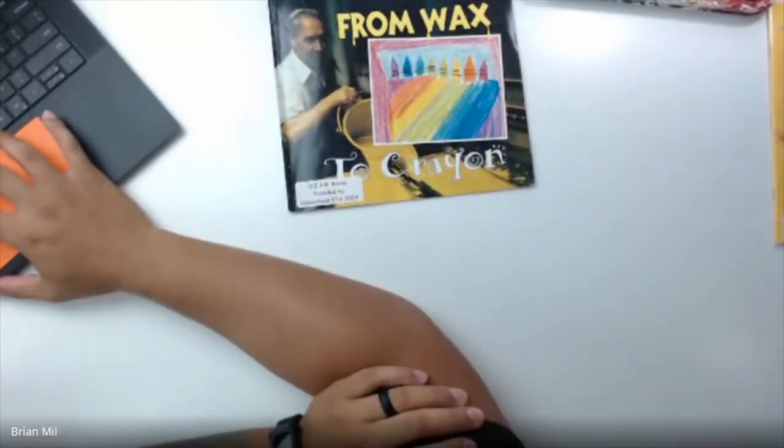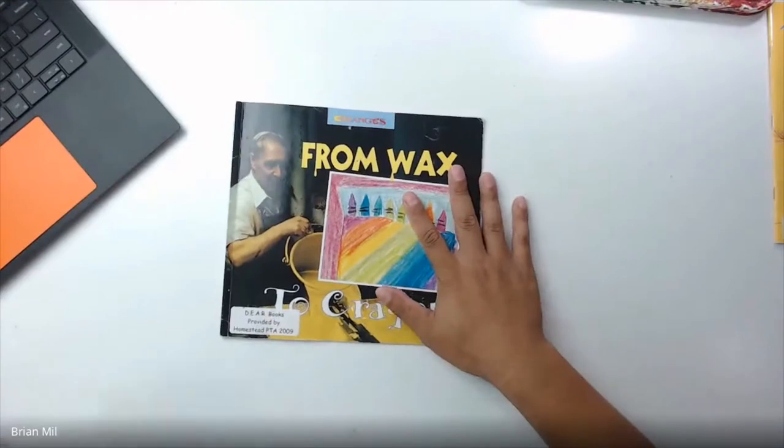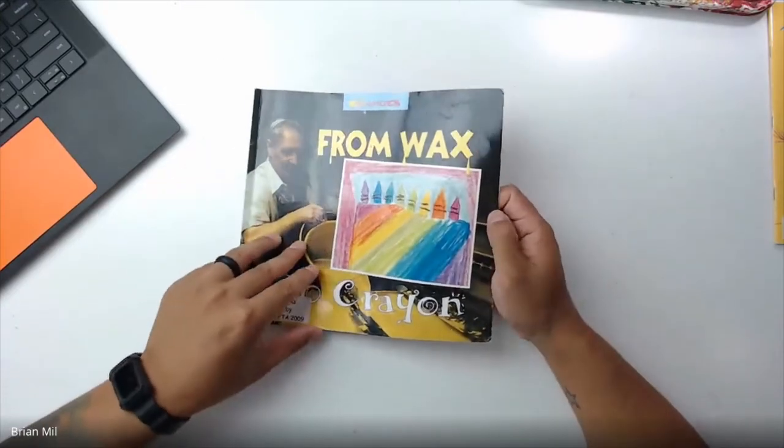I'm going to get started. It's recording now. I have a book for you guys I want to read to you. I'm going to turn on my other camera. If you want to see the book a little bit better, sometimes what people do is they pin my face — if you hover the mouse cursor over my face and click the pin button, you should be able to see the book way better. So I'm going to switch my camera. Here's the book — it's called From Wax to Crayon, and it's basically about how crayons are made.